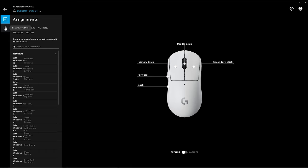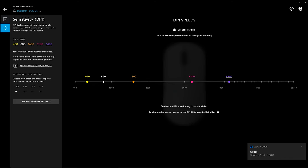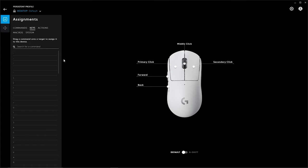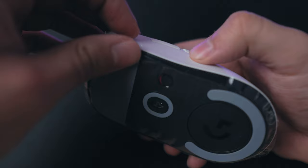The bottom DPI button has been removed, and the only way to set it is through the Logitech G Hub app. This is also where you manage your button commands. While there are a large variety of options to choose from, keep in mind this is a gaming mouse with only a total of five buttons. You could also use one of the side buttons to activate G Shift, giving you access to four more options.